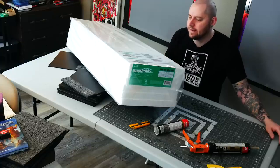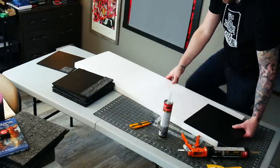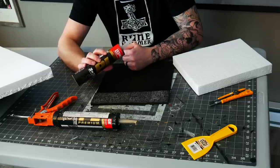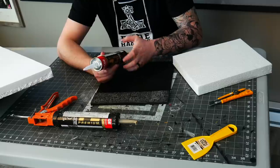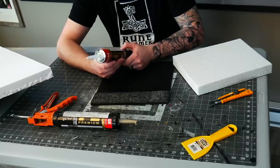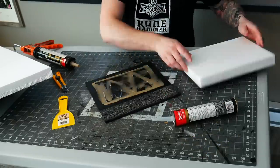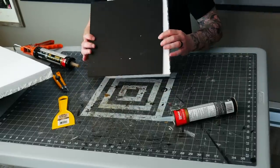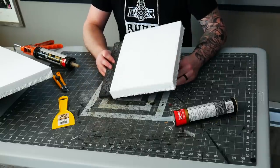To attach these I'm going to use the same PL Premium that I used to attach the resin. The reason is that it sets up really fast, it really holds and bites quickly, and it's safe to use on styrofoam — it says right there 'adheres to foam insulation.' I got this overhang that I can then cut off perfectly after. I just got to do all of them now.